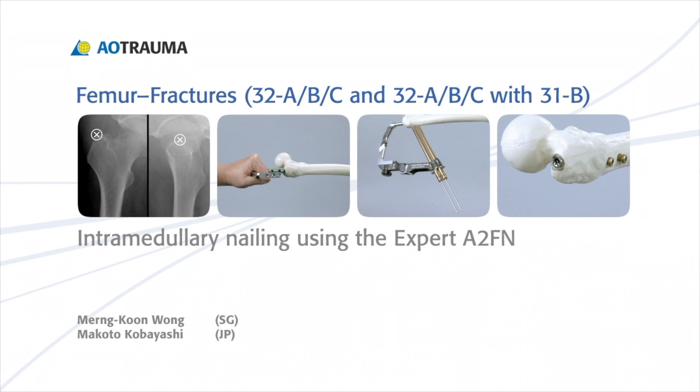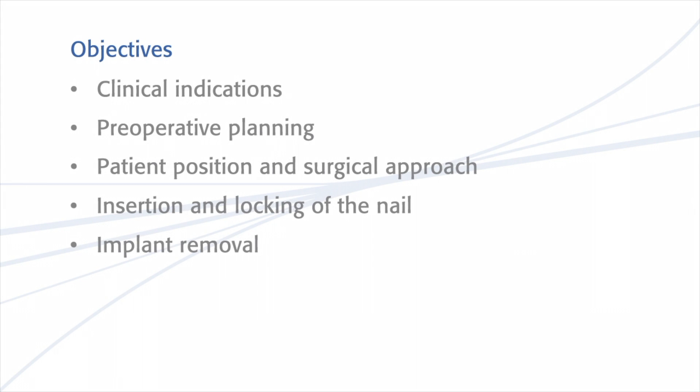In this presentation, intramedullary nailing of the femur will be demonstrated using the expert A2FN. The objectives of this exercise are to show the clinical indications, the pre-operative planning, the patient position and surgical approach, the insertion and locking of the nail, and implant removal.